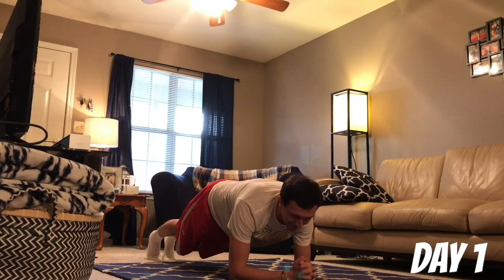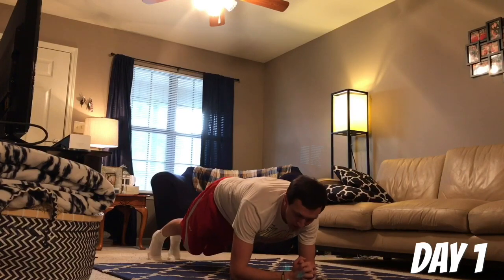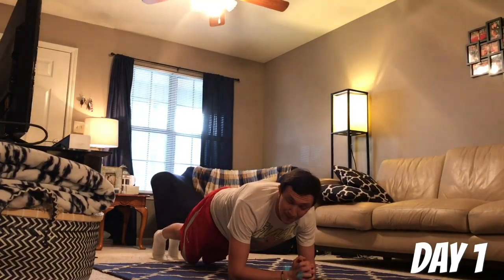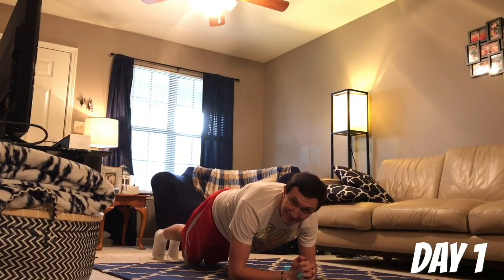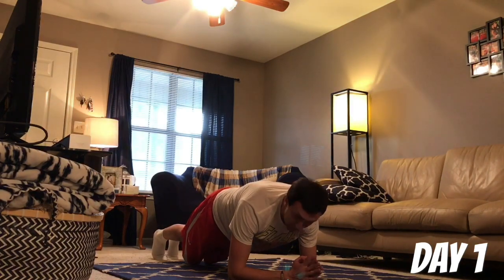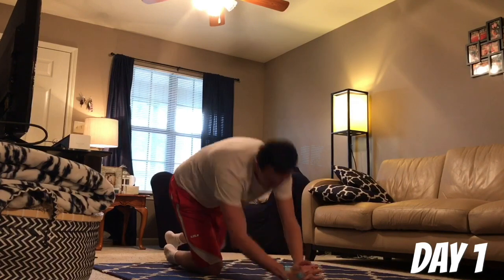One more round right after this — you can do it. We're creating a habit right here. We're going to be active people. That's the only way you can train like a superhero. You've got to put in the work. Here we go, five seconds — come on, hold it, hold it, heroes. Stop. Good. Now you've got a minute rest — what more could you ask for?